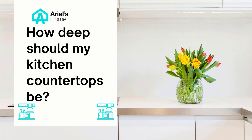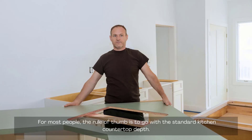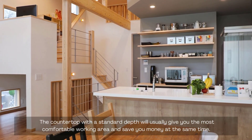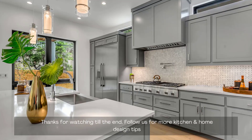How deep should my kitchen countertops be? Now you know what to consider when planning kitchen countertop depth. For most people, the rule of thumb is to go with the standard kitchen countertop depth. The countertop with a standard depth will usually give you the most comfortable working area and save you money at the same time. Standard countertops can be bought from your local store and you could also save on hiring a kitchen designer. Thanks for watching — follow us for more kitchen and home design tips.